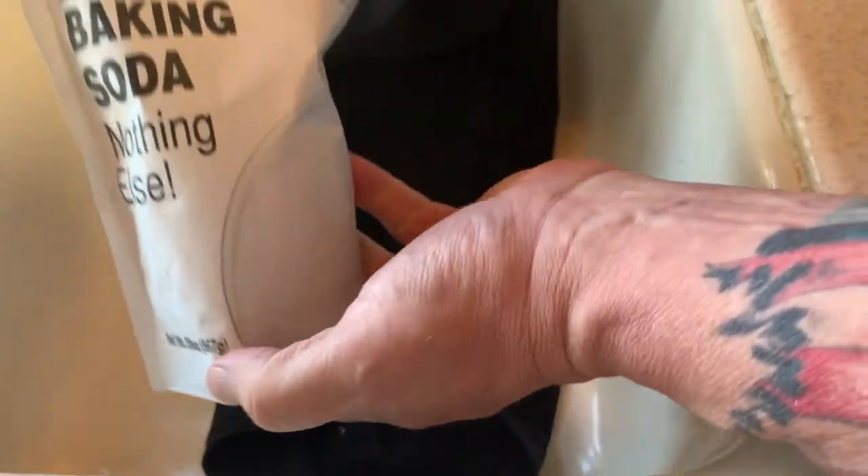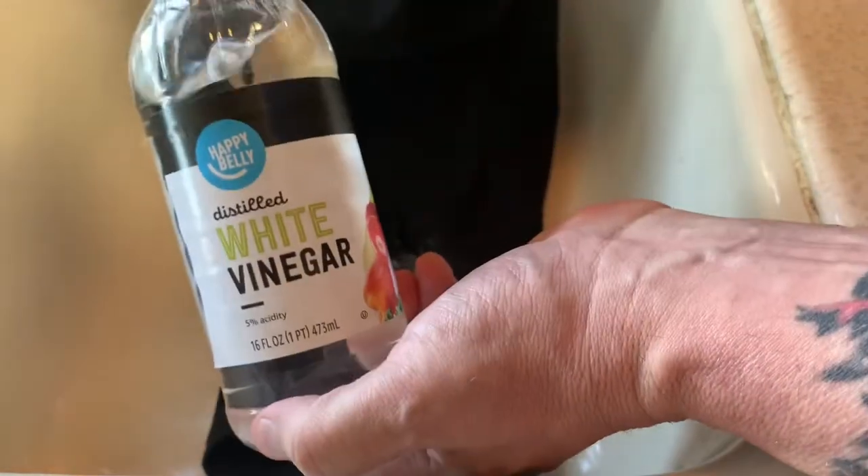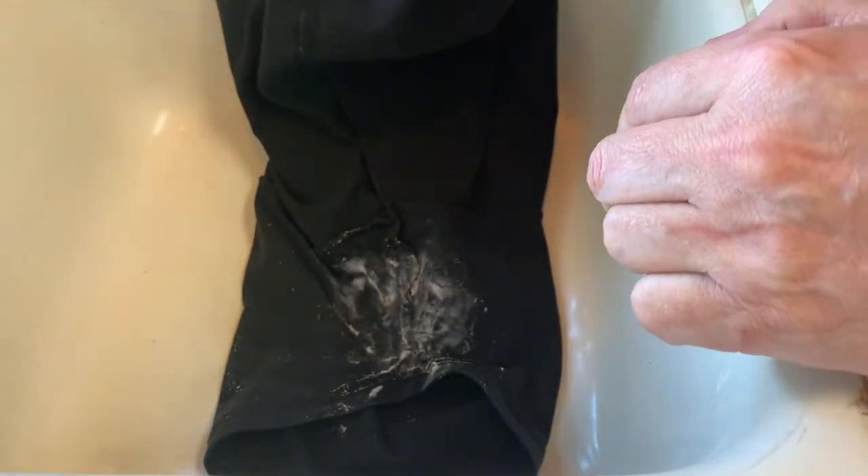I'm gonna let it sit for maybe 30 minutes, then throw it in the wash with some other clothes and see how it comes out. So again, it's just regular baking soda sprinkled on the area and then some white vinegar. I'm gonna let it sit and then throw it in the wash.